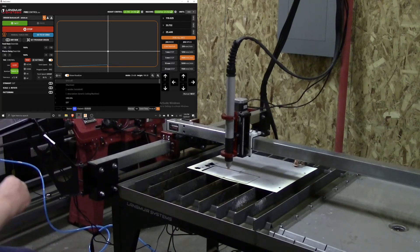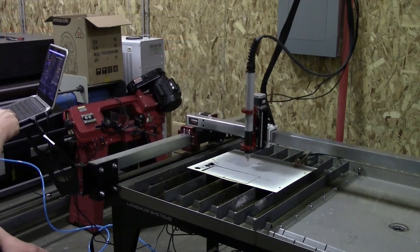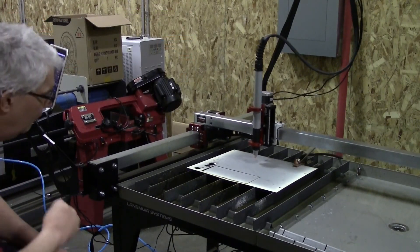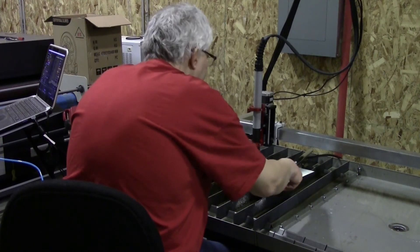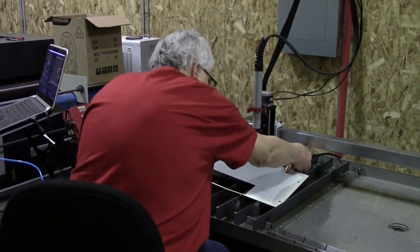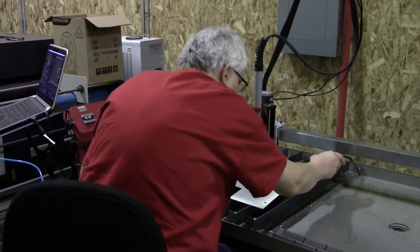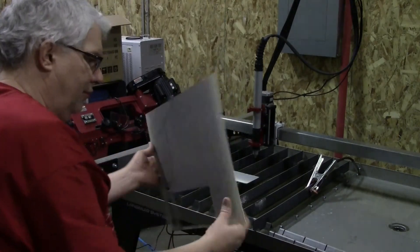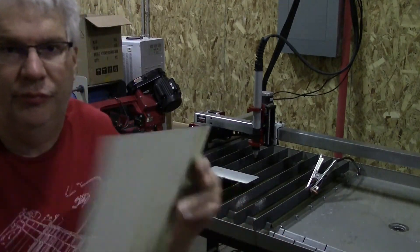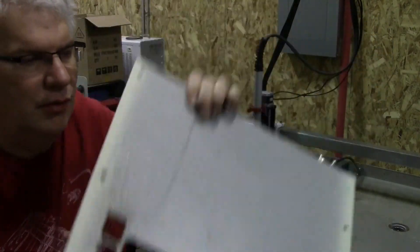Wouldn't you know it, the compressor decided to turn on right at the end, so I'm going to have to voice over the rest of this video. Go ahead and move out of the way and I'll show you the cut. This big cutout is for the ATEM Mini Video Switch Box, which I have here.